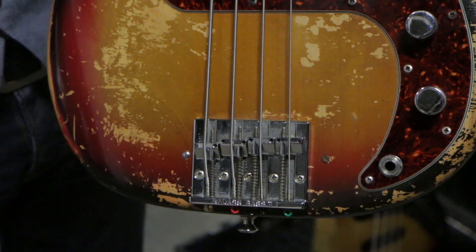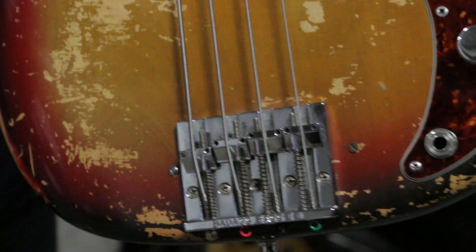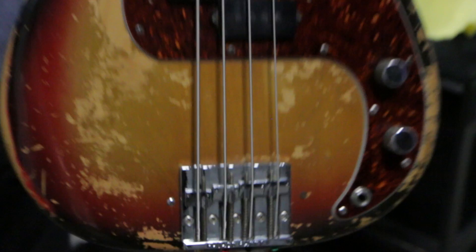Whoever bought it had put a different bridge on it back in probably '74, '75. It's a Badass too, but it's a great bridge and adds sustain to it. But yeah, I love this bass.